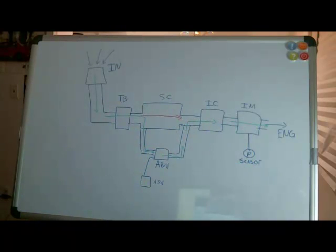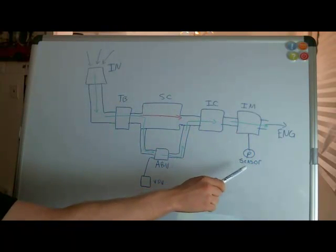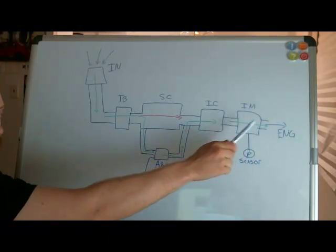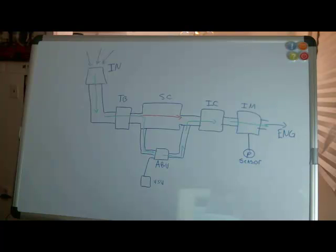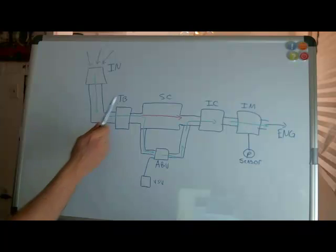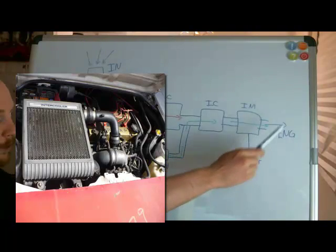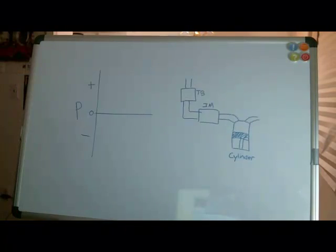We've been talking a lot about pressure, so keep in mind this is where the pressure is being sensed — right before the engine in the intake manifold. To recap: intake, throttle body, supercharger or bypass through the air bypass valve, intercooler, intake manifold, engine. Before we start talking about the details of the supercharger system, there's one more thing we need to understand properly, and that is pressure in the intake system.